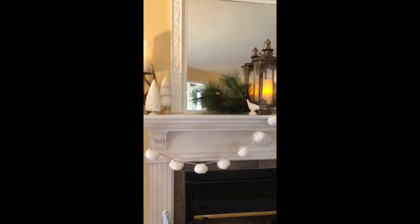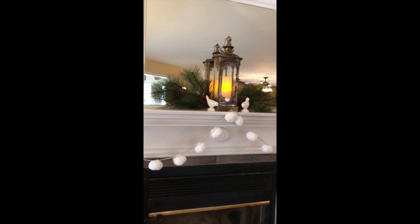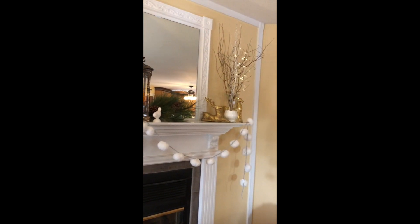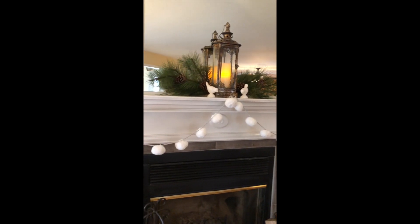Here is the winter mantle. I took away anything that really screamed Christmas — it was very overly sparkling. I brought in pine, some warm battery-operated candles, twinkle lights on both ends, and this little snowball garland I found at Marshall's after Christmas.